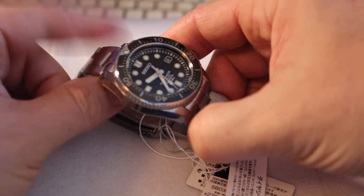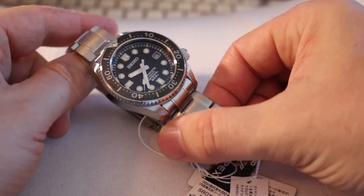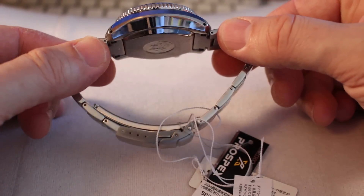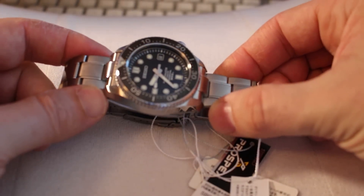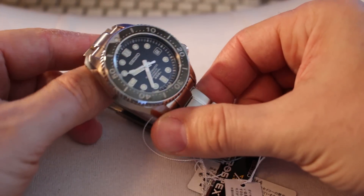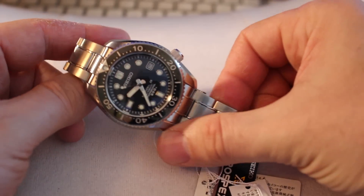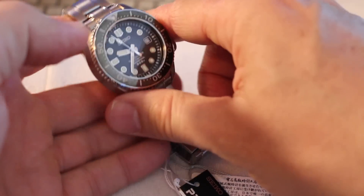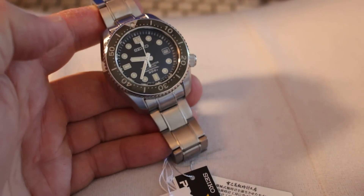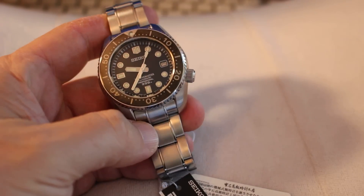I put it on and it really played too small on me. I'm 6 feet, 240 pounds, and the lugs north to south are not as long as the Sumo. For that reason, it plays smaller on my wrist than the Sumo. It's a beautiful timepiece — good build quality, good lume, and it has the high beat movement they use in the Grand Seikos.